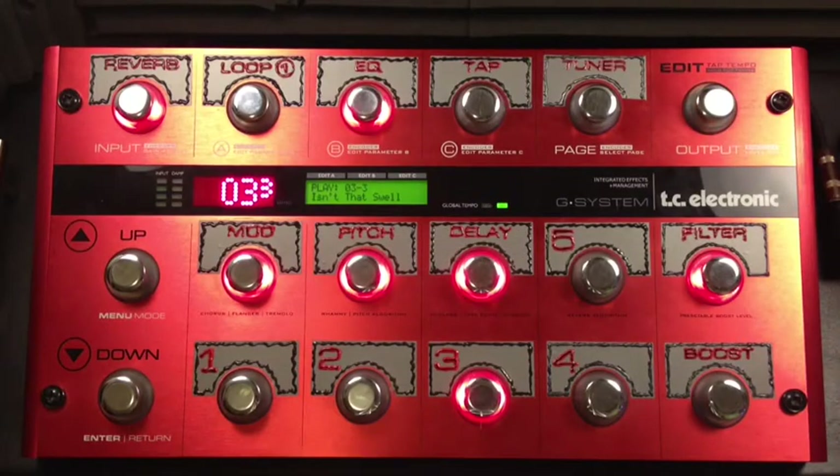I got a request. It was on the G-System forum from Steve84. It's nice to know there's some octogenarians out there monkeying around with the G-System. He wanted to know how to utilize an expression pedal as a volume pedal.